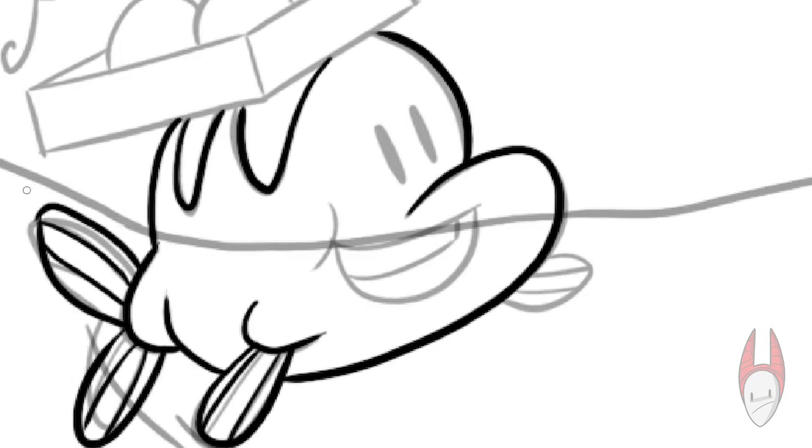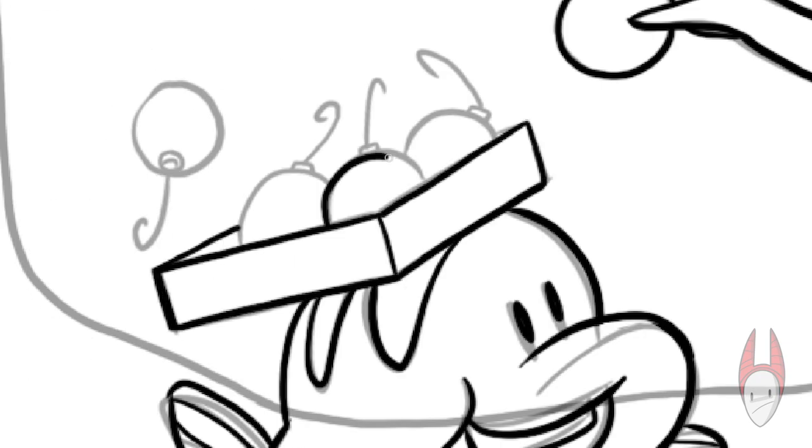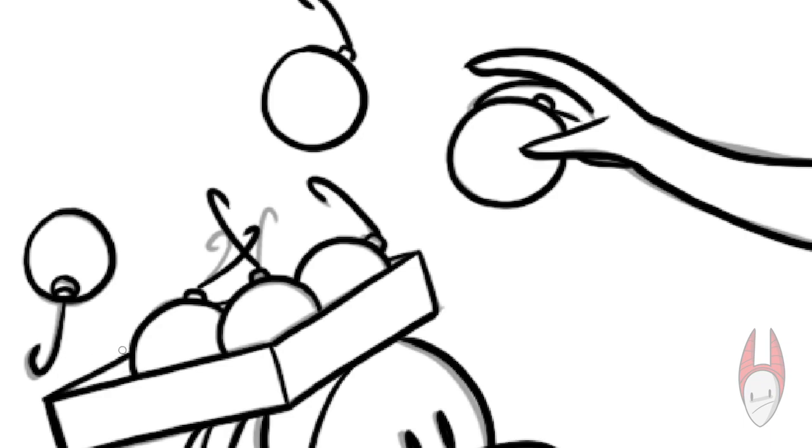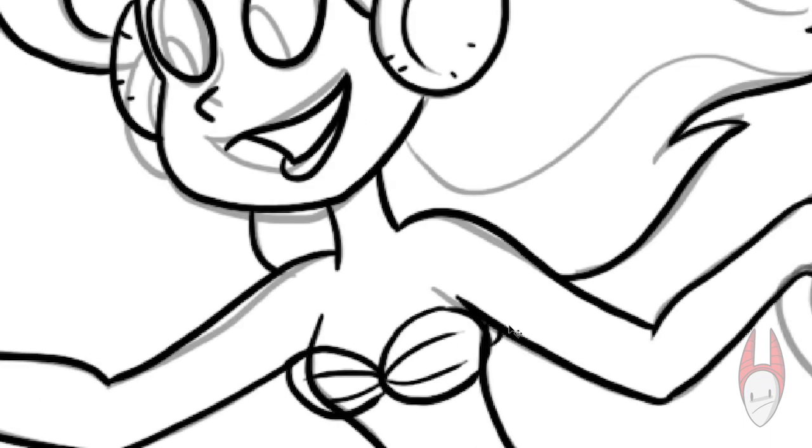Now how exactly the mermaid went up on land, grabbed a tree, some ornaments, and earmuffs? I don't know, but it seemed like a really fun idea when it popped into my head, so I just had to draw it.